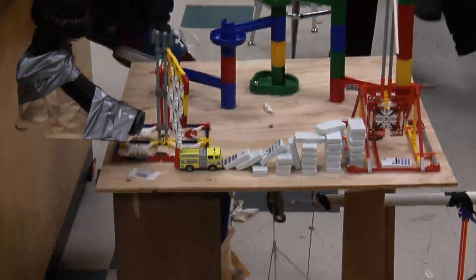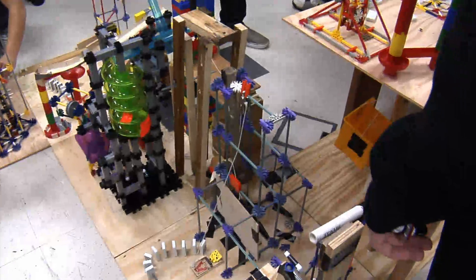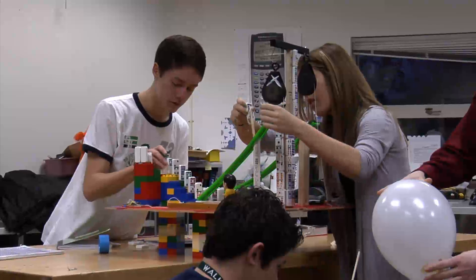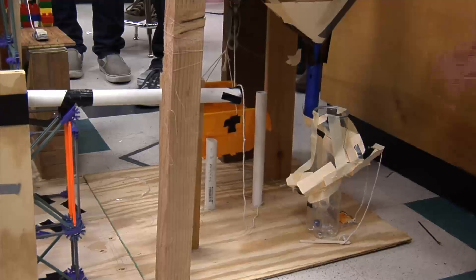It had some really good science in it, so it's part of the curriculum here and we do it every year. Teacher Nate Makin gave his students some simple guidelines. These Skyview High School students had a two foot by two foot space. They had to use all six simple machines, all three kinds of levers, and their creation had to run for at least ten seconds.